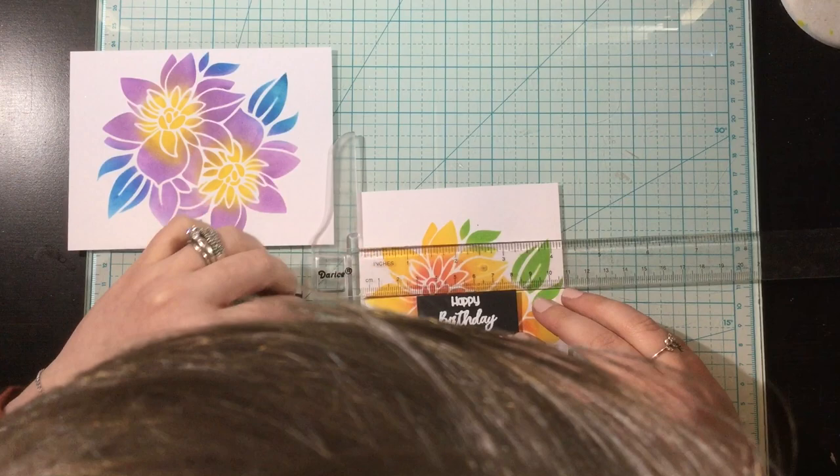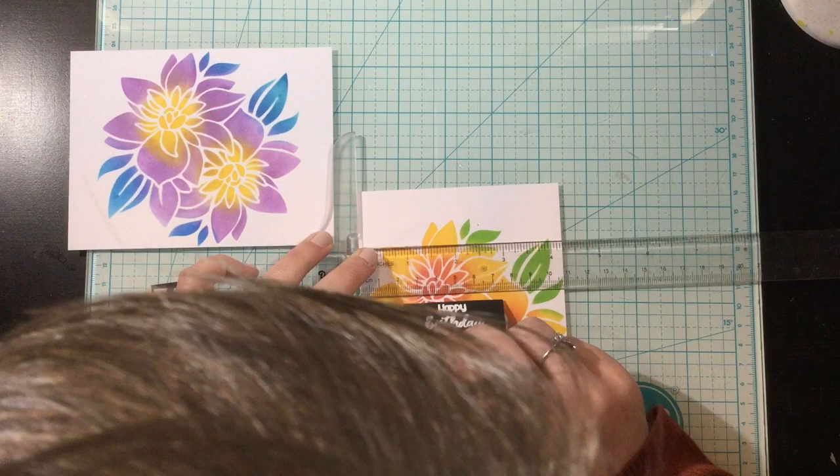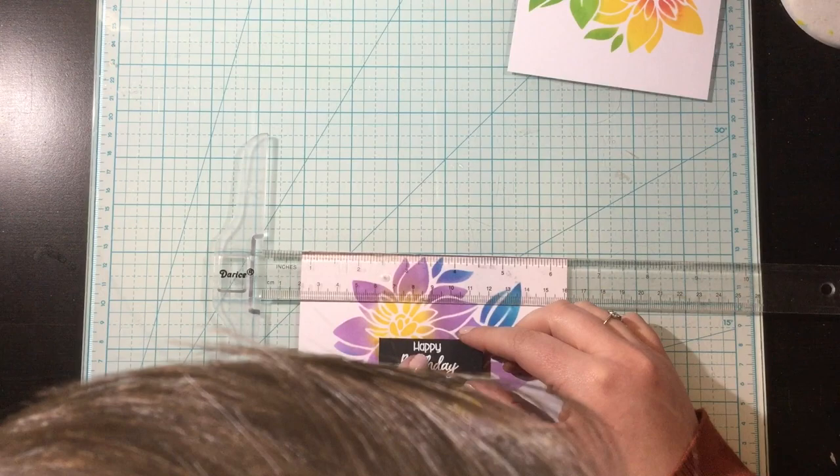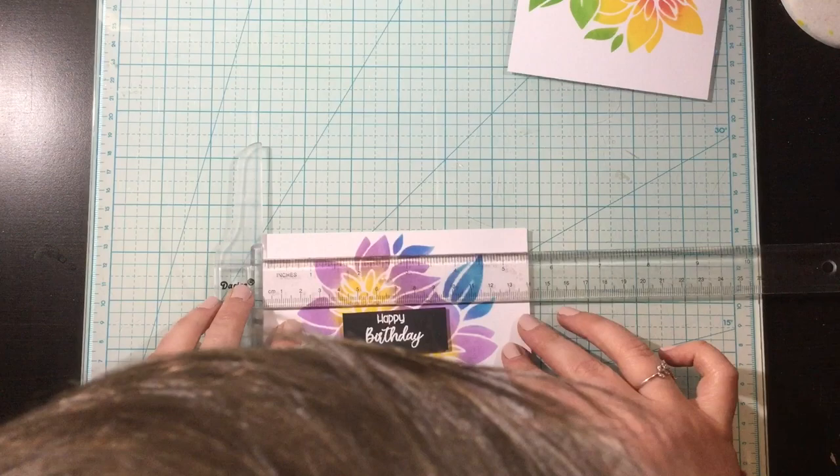I'm using my T-square ruler to make sure that I get these centered and straight. This is probably one of my most used tools in my craft room — I use it on every card because I cannot eyeball things for the life of me. I kind of add my sentiment strip to where the center-ish of my card is, but then I use my ruler to line that up straight and also to get it right in the middle.